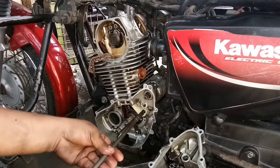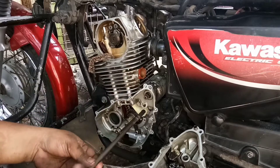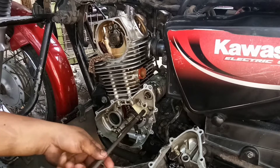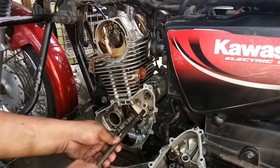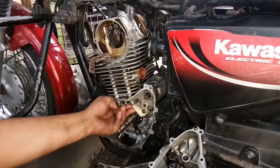Nung ako, bago palang nagsisimula na magmekanico, kada kalas ko, pinipicturean ko yan para pag binabalik ko, alam ko kung saan nakapuesto. Hindi ako nahihiya — baka sabihin ng may-ari 'gento ganyan.' Eh sa akin, ang importante yung trabaho maging maayos.